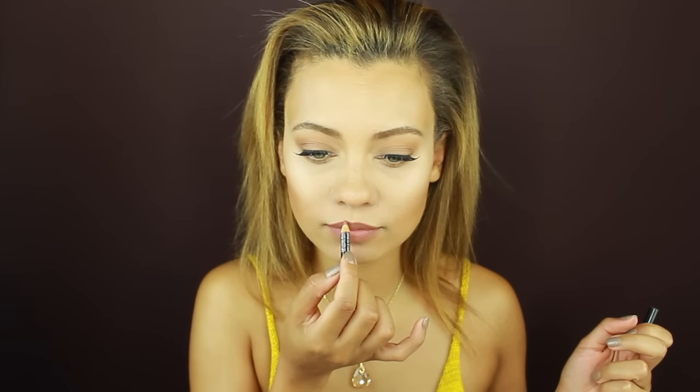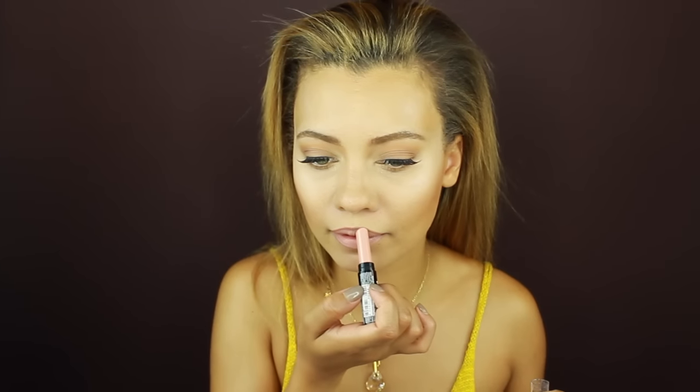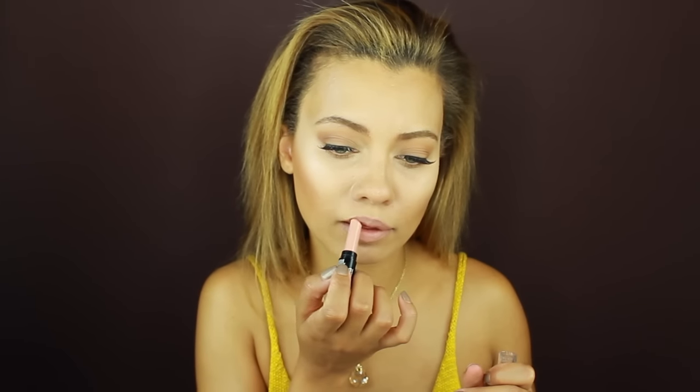For my lips, I'm going over them with a NYX lip liner, and then applying a NYX High Voltage Lipstick in a very pale nude. On top of that I'm applying a nude shimmery lip gloss by Smashbox in the shade Loom.